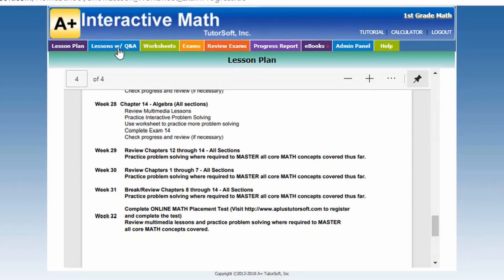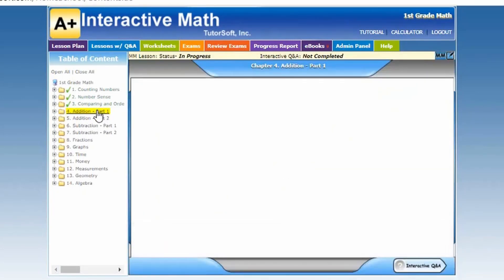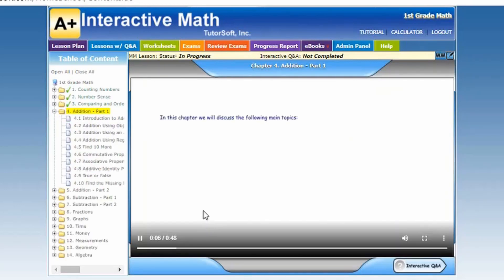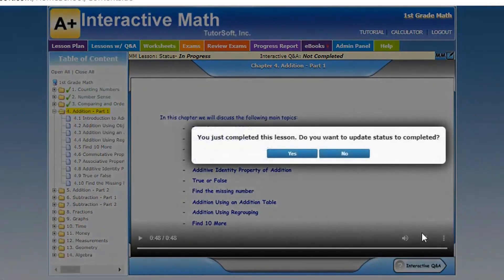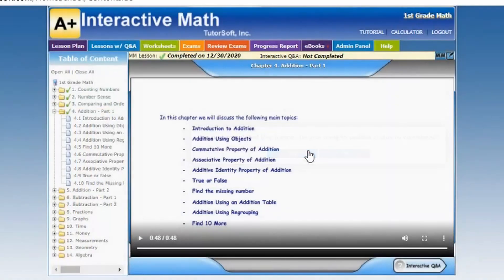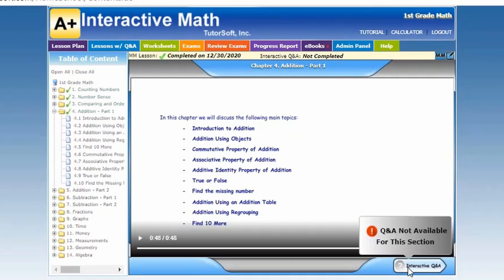For the next section, I'll click on lessons with Q&As. For each lesson, you have an overview, and if you click on that plus sign you would have all of your sections for that chapter. It gives you the overview of what your child would be learning. Once they have finished the overview, they click yes to mark it complete, and it puts a check mark at the top with the date they completed that section.